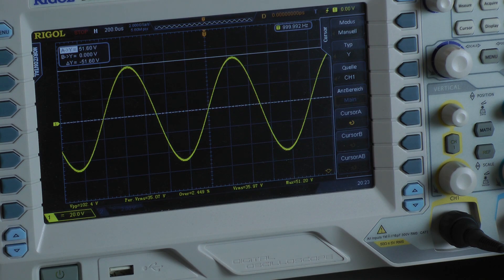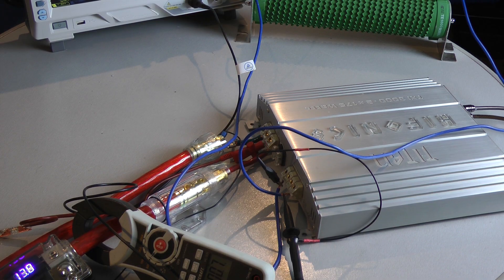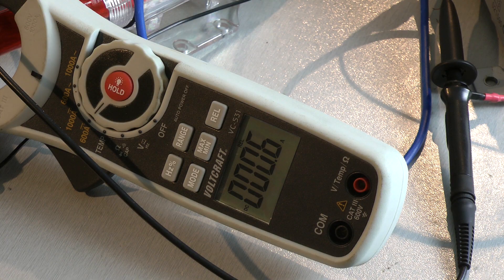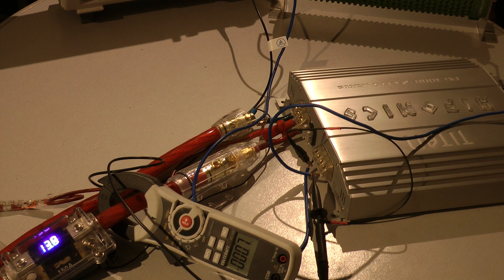I don't know if the rated output power by the manufacturer was measured at 14.4 volts or, like I do, at 13.7 volts. Let's have a look at the amplifier's power consumption: 42.7 amps. The amplifier has an efficiency of 58.3%.